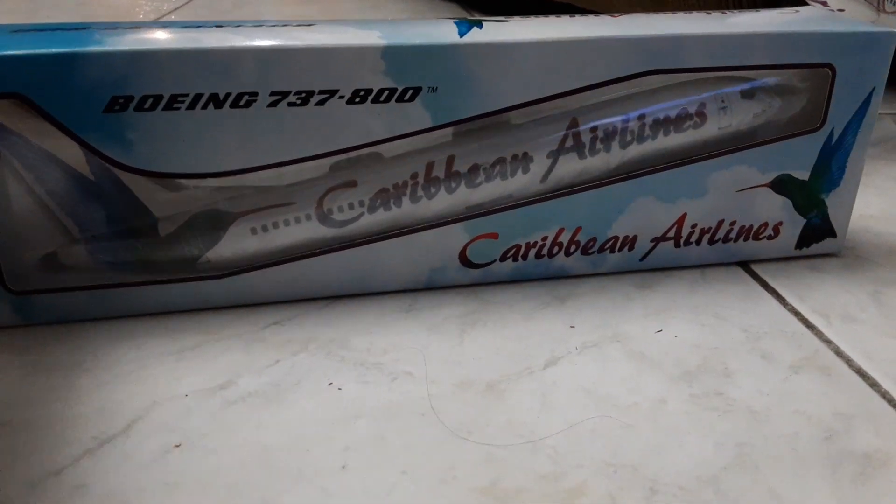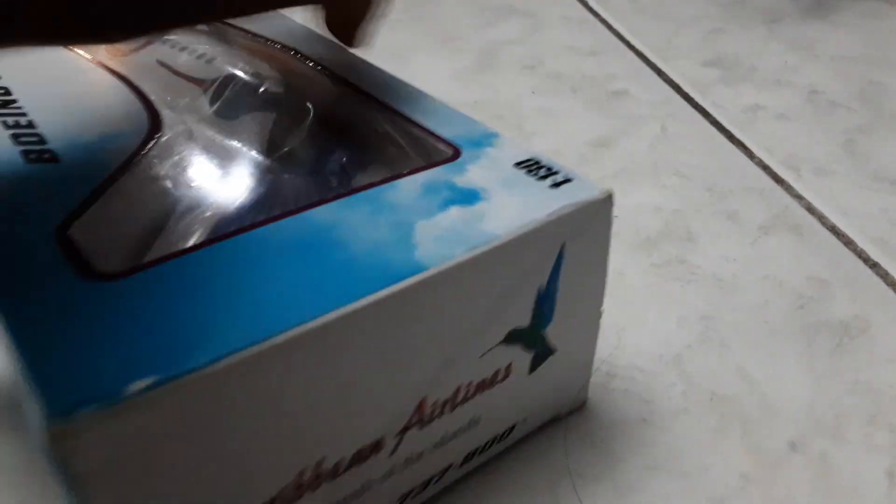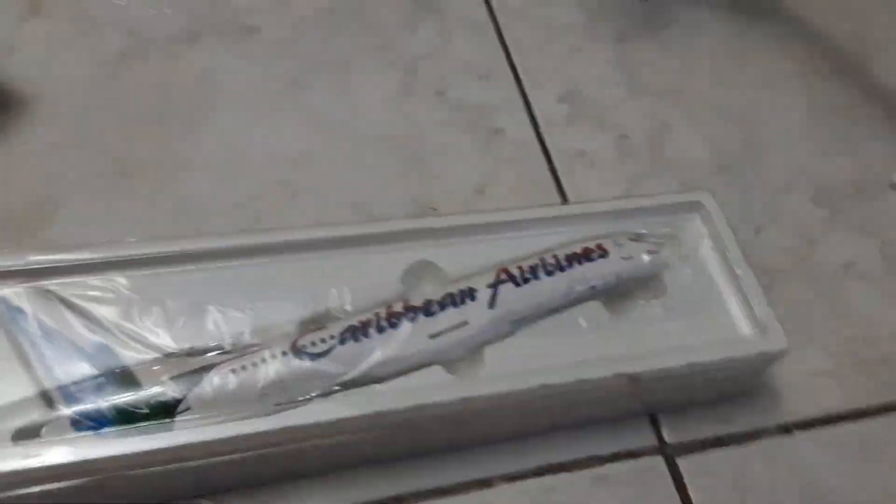Front of the box, back of the box, side of the box, next side of the box, back of the box — double box. This is an out of the box.